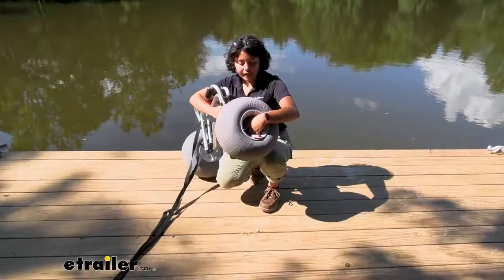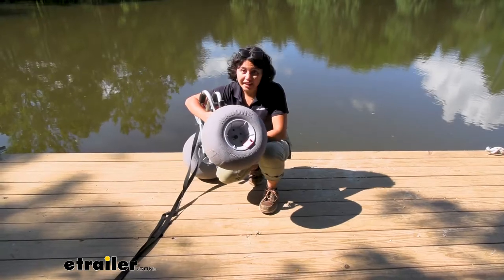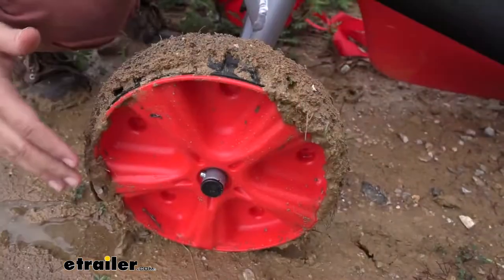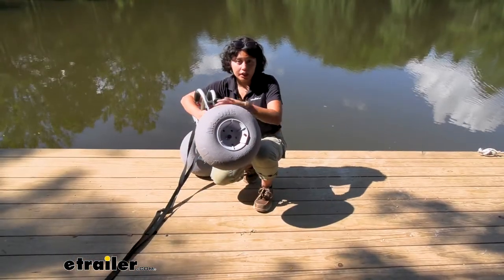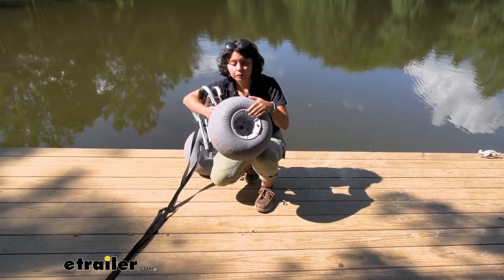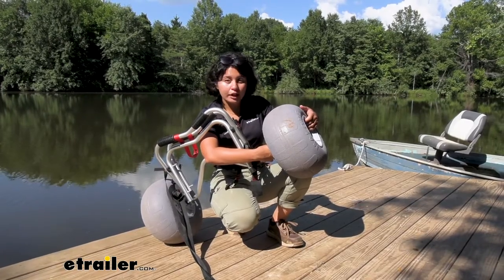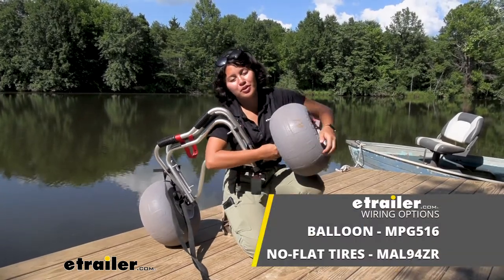Here we have the balloon wheels, which work great for different types of terrain. They're ideal for sandy beaches because the no-flat wheels tend to sink into the sand, especially with heavier kayaks. The no-flat wheels are a bit more versatile though, because you don't have to pump them up with the included pump. You can get one or the other, and if your situation changes, you can purchase the wheels separately and switch them out when needed.